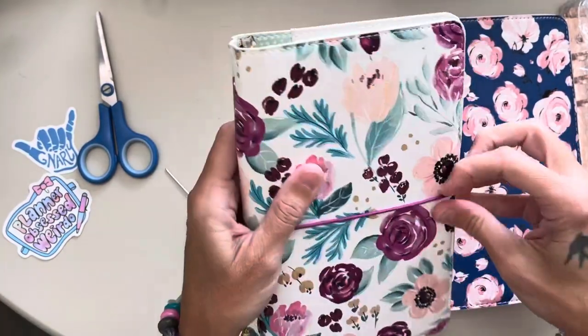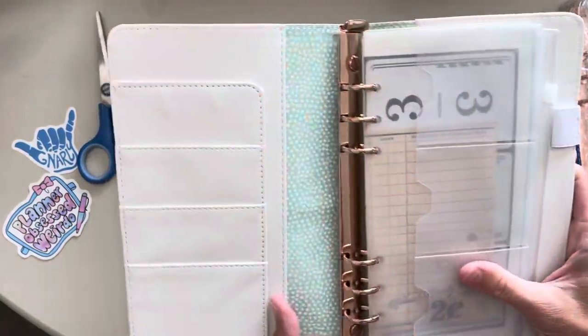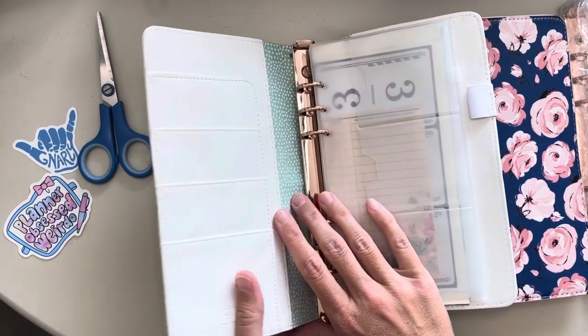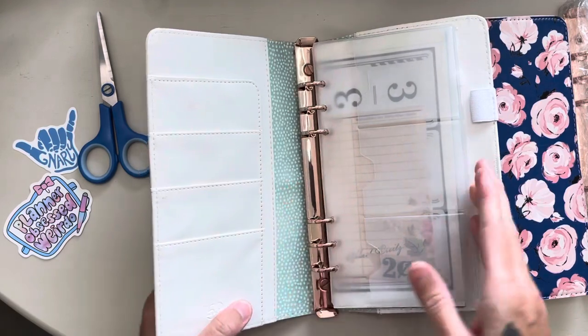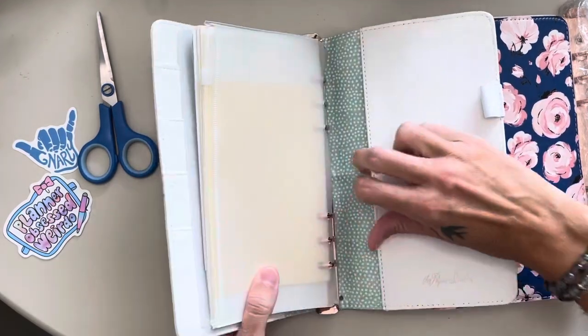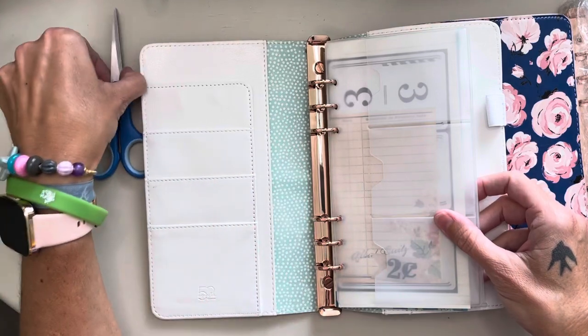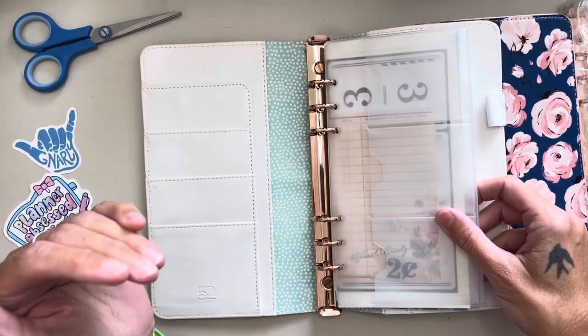Luckily, the strap that goes around is separate from the elastics that hold the traveler's notebooks in. I love these because they've got all the pockets, a pen loop, the pocket in the back, and it was honestly so easy to take the elastic out.